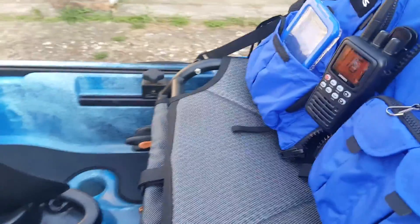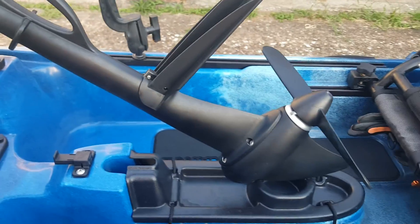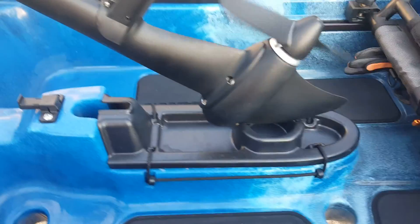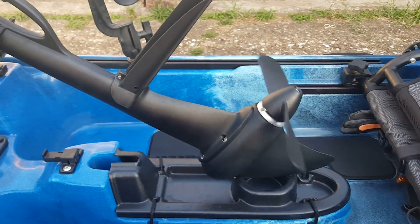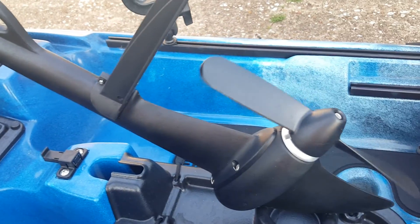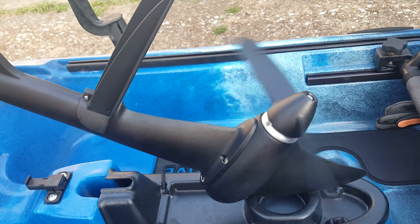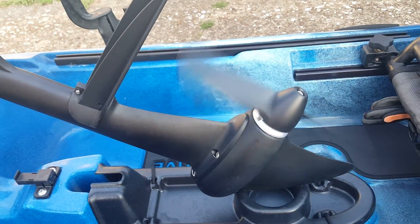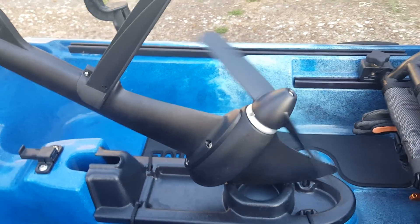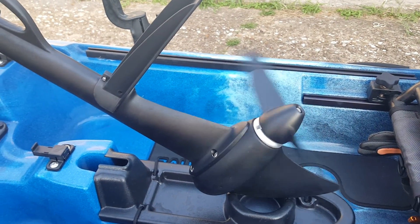Hey, what's going on guys. I just want to give you an update on the kayak that I'm bringing to Corpus Christi for the Blue Water Kayak Fishing Tournament. I'm going with the Propel because, in my opinion, I feel like this is way better than a Hobie — simple fact that it has reverse and forward with no hassle. I know Hobie's coming out with a reverse of their own, but it's still not hands-free.